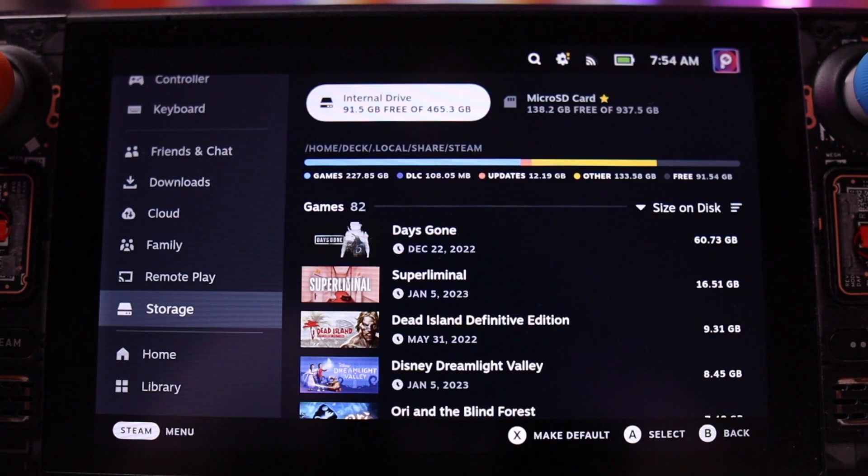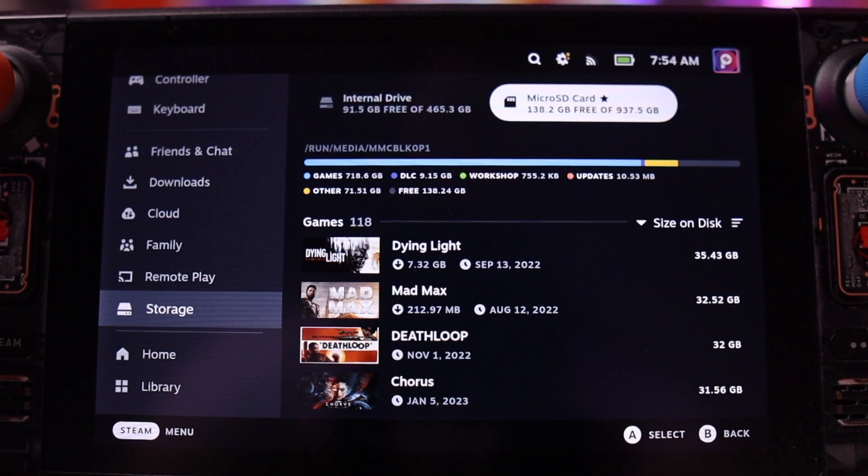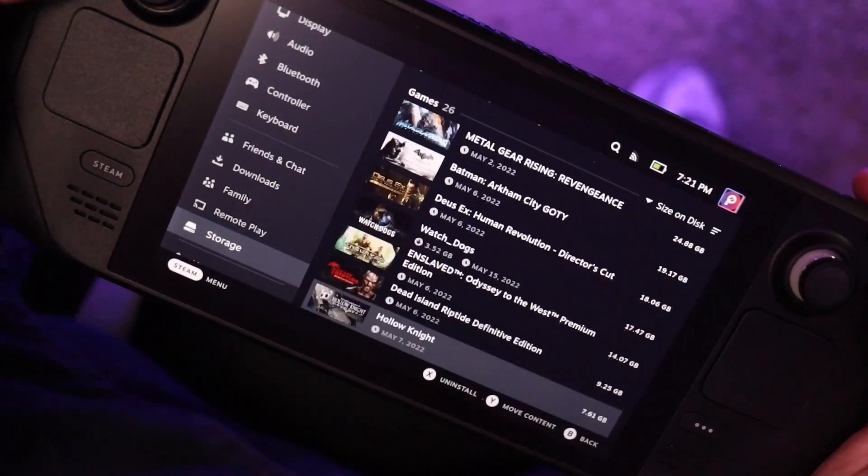Just because I don't functionally care where a game is installed, practically speaking there are a couple of key reasons I like to keep an eye on where I put my games. The first is for the storage space itself. If I want to install a new game when running low on space, I want to make sure I don't accidentally delete something I really want to keep — something I don't want to re-download. There have been more than a few instances where, in a rush to make room for a video, I ended up deleting a game I really wished I hadn't.